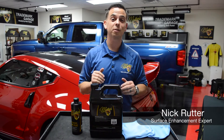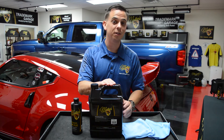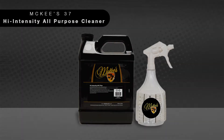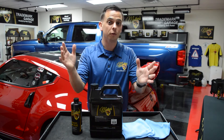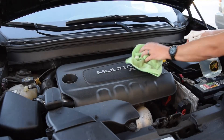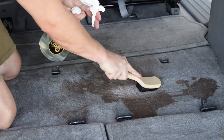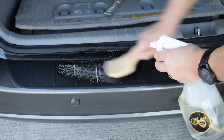Nick Rutter for the McKee's 37 Trademark Garage. For years, our High Intensity All-Purpose Cleaner Plus has been a best seller because detailers love the fact that this single product can be diluted for various detailing tasks, including engine detailing, tire cleaning, wheel cleaning, carpets, upholstery, and everything in between. Until now, it has been available exclusively in a gallon-sized refill.